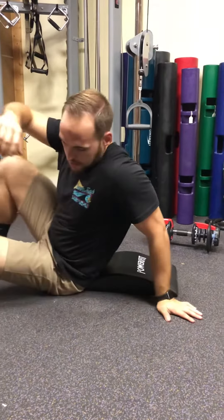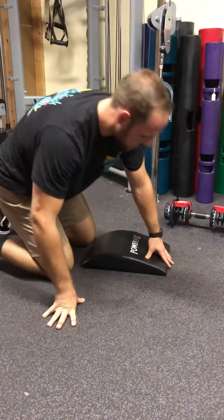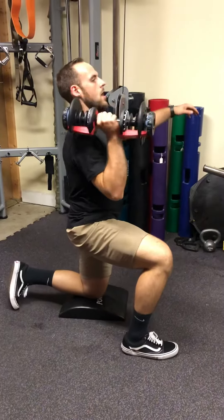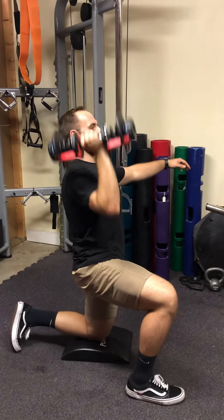Another thing you can do is use it to kneel on if you're going to do some kneeling presses. You can take a knee on the ab mat and then do some single arm presses from the floor.